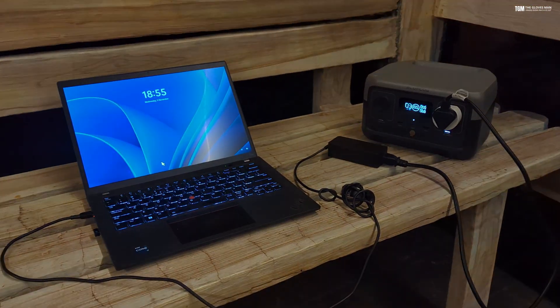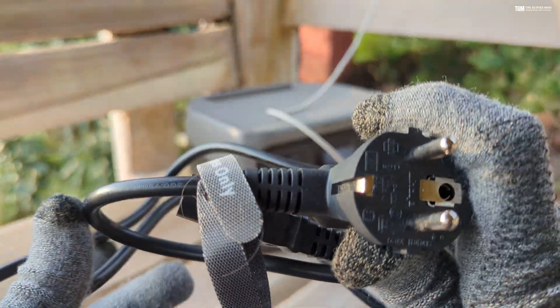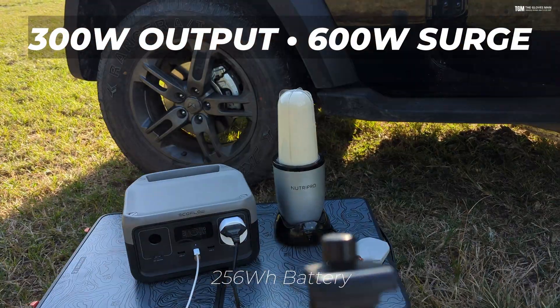For charging this device it has multiple ways in which you can charge it, and the output capacity is 300 watts with a surge capacity of approximately 600 watts.